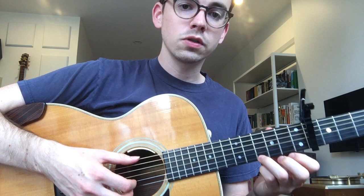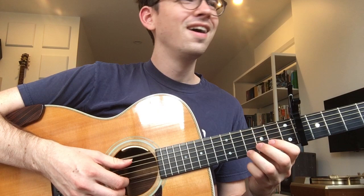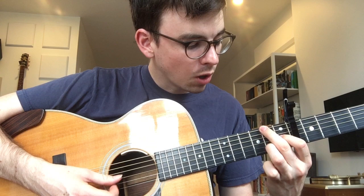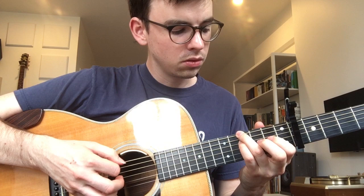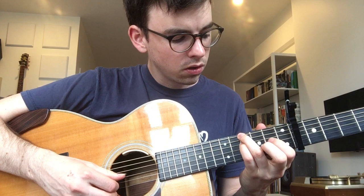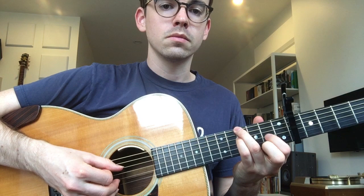So it opens with just one pull-off. This is a chord we've got here — this is two, X, open, one, two. Open. This is an important little moment of dissonance. So this is four, X, four. Open, hammer on to two. Open.